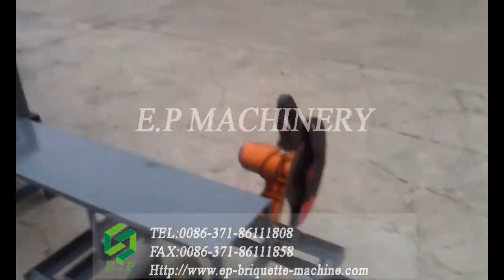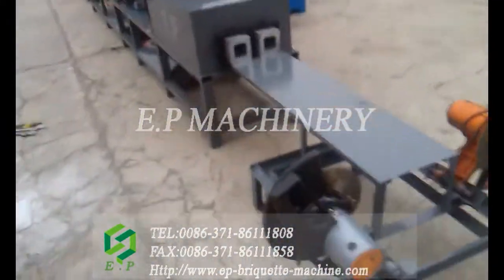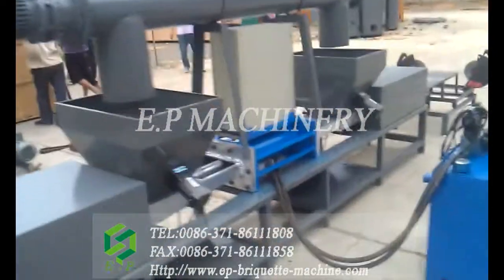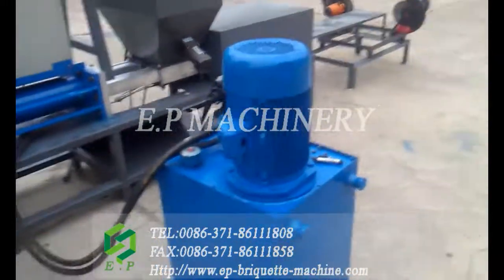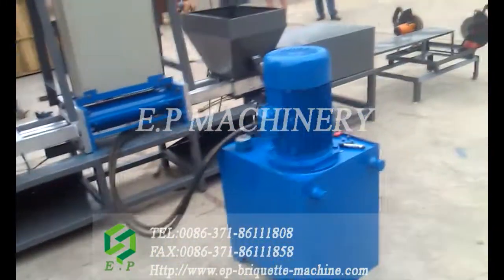This is a cutter to cut the briquettes according to customer requirements. This is a hydraulic device which gives the main pressure to the briquette machine, so that is why the machine works very stable.